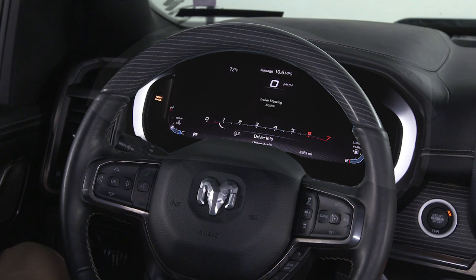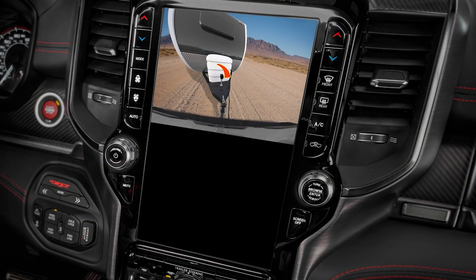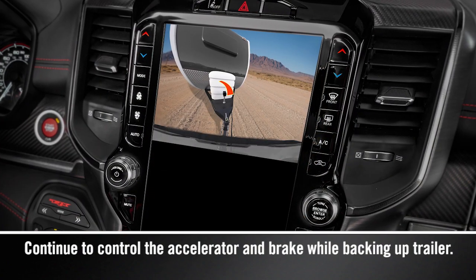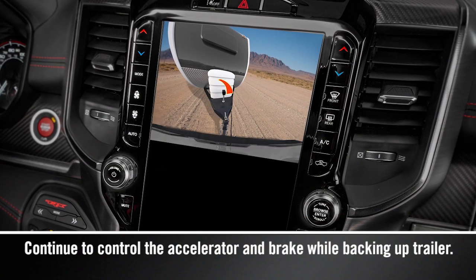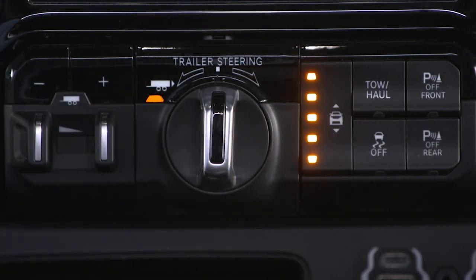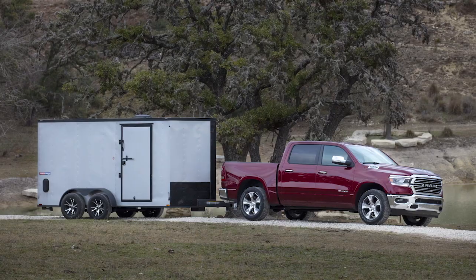Remove hands from the steering wheel and slowly back up while turning the TRSC knob in the direction you want the trailer to go. Turning the knob clockwise will cause the trailer to turn right and vice versa. Releasing the knob returns it to its center position and the trailer will back up in a straight line.